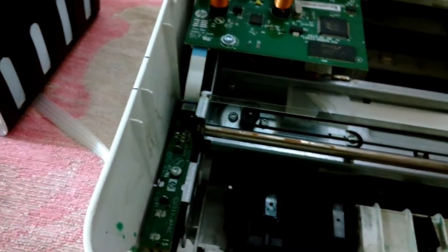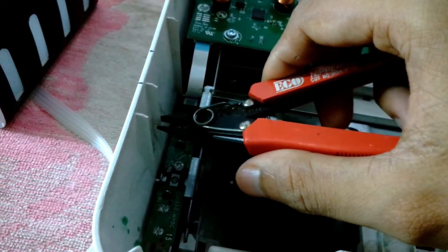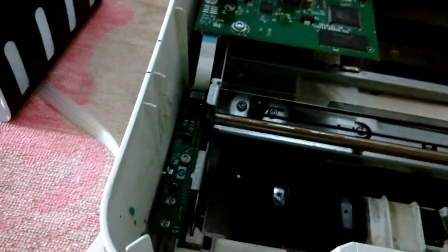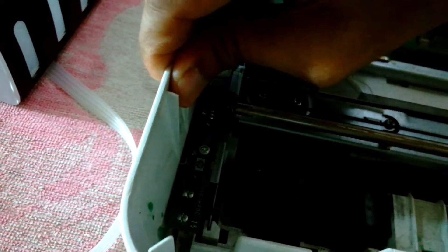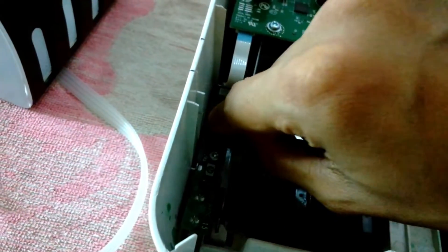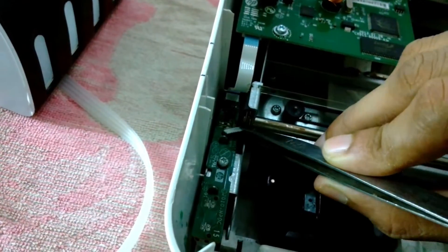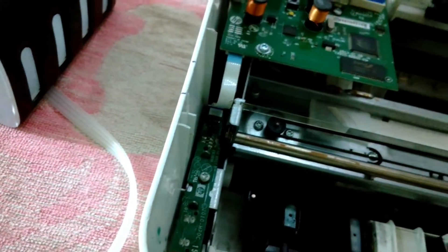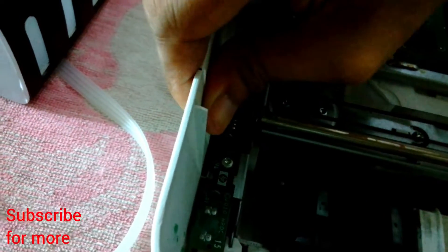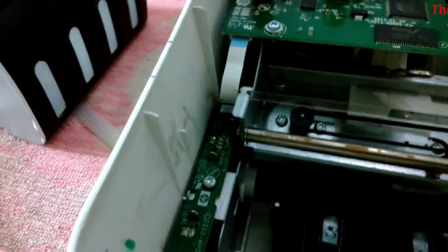Let me move the carriage to the other side. I'm using my nipper to cut the strips on the side from where the rubber tubes are going to get in. And now I'm done in here.